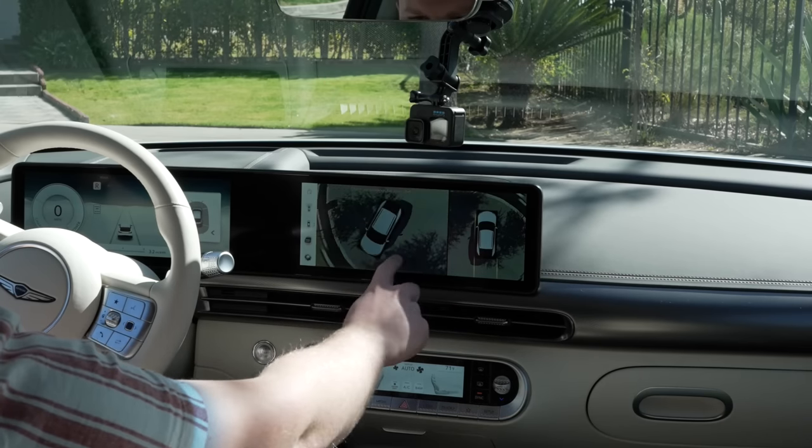Something really nice when driving is the blind spot cameras that pop up on the gauge cluster when you use the turn signal. A lot of cars including Teslas have this, but having it right on the gauge cluster and responding really quickly is great — much faster than the Lucid Air I drove, which took a couple seconds for it to pop up. The car is also very quiet inside, probably a combination of great build quality and the suspension helping with that. Going around some pretty windy mountain roads right now, and it's responding really well. The regen braking works great, exactly how you'd want.